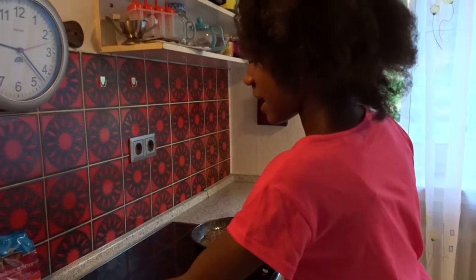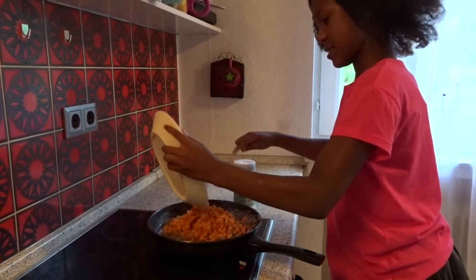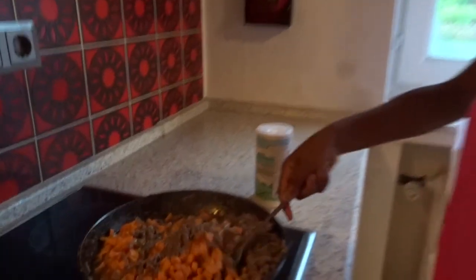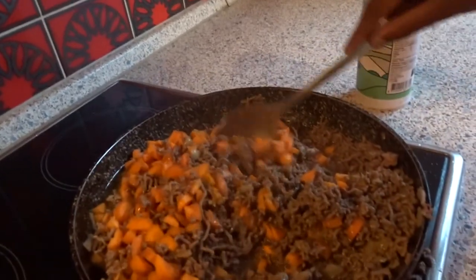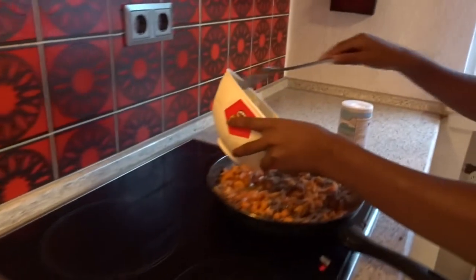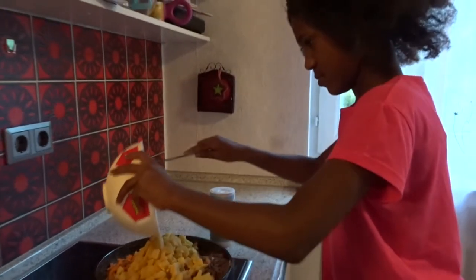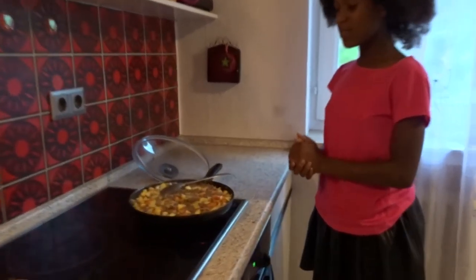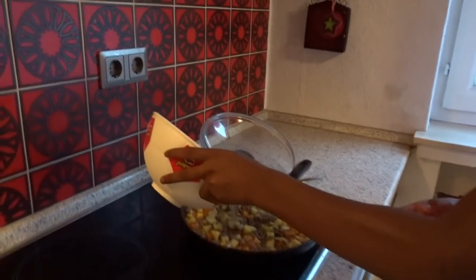Now we're going to be adding carrots. Let's mix. And now we're going to be adding potato. Let's mix. We just added it — it's now cooking. We need to wait for 10 minutes until it's all finished. And we have some water here, let's add some water — that much.